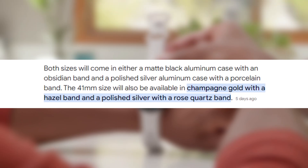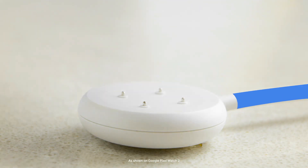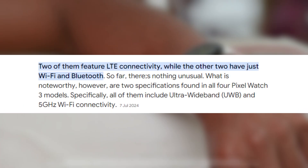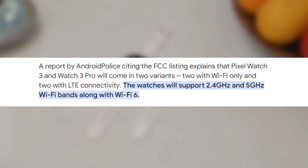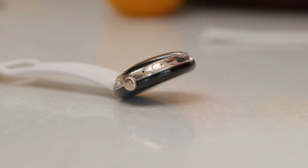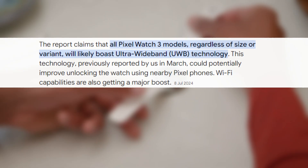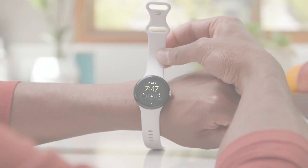The Pro model will feature a hazel case with a matching band, a black case with an obsidian band, and a colored case with a porcelain band. The Pixel Watch 3 and its Pro variant will offer two connectivity options: Wi-Fi only and LTE. According to a report by Android Police, both versions will support 2.4GHz and 5GHz Wi-Fi bands, along with Wi-Fi 6 for faster and more reliable internet connections. They will also feature ultra-wideband (UWB) connectivity, enhancing location tracking precision — an upgrade that will likely improve the watch unlock feature, allowing you to unlock your paired Android phone using the watch.